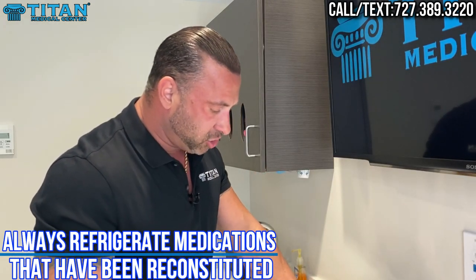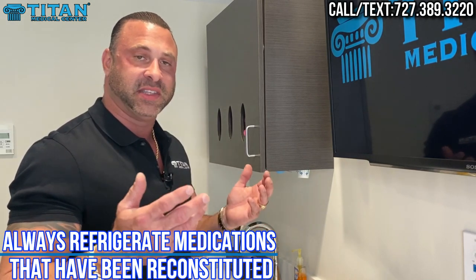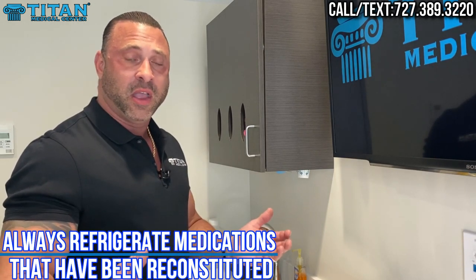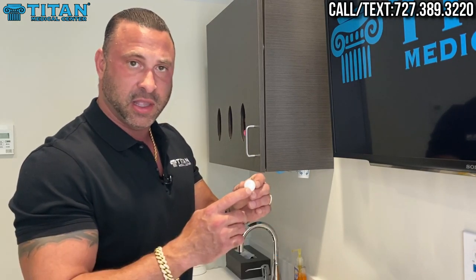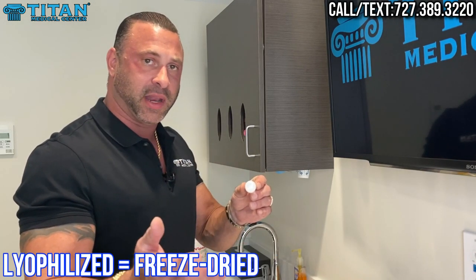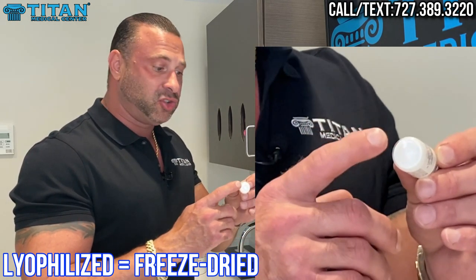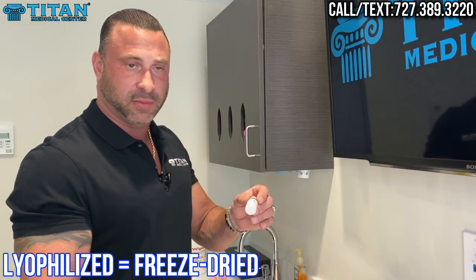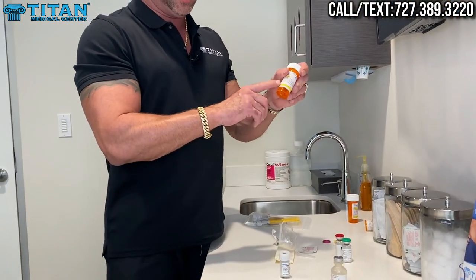Reconstitution applies to all different types of medications — from HCG to BPC-157, TB-500, CJC-1295 — all these different ones will come lyophilized in most cases, which means you'll need to reconstitute the medication. If you see a vial that comes with a freeze-dried, lyophilized powder, you'll need to reconstitute it. The label should always tell you exactly how much diluent to reconstitute your medication with.